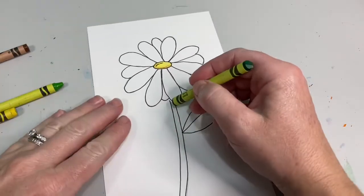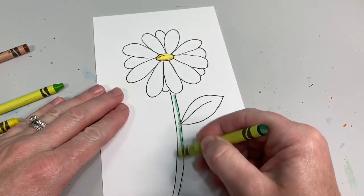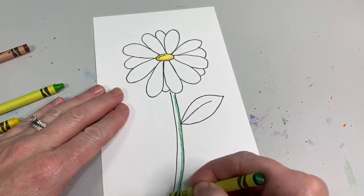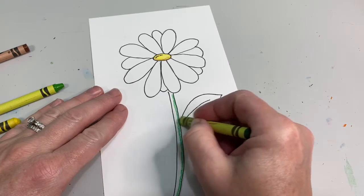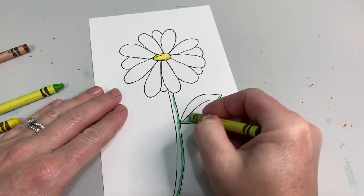Next, we're going to use our dark green crayon. Color down one side of your stem and the bottom of your leaf, as well as along the bottom of your vein.